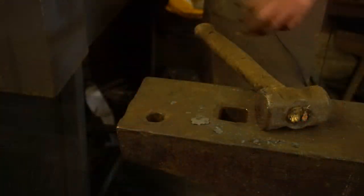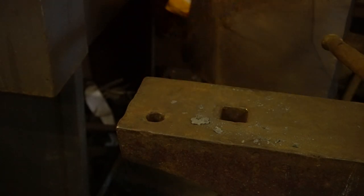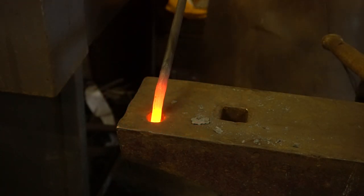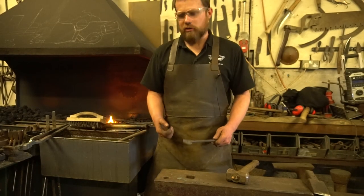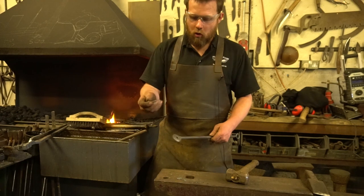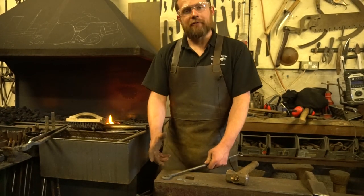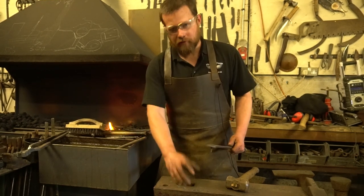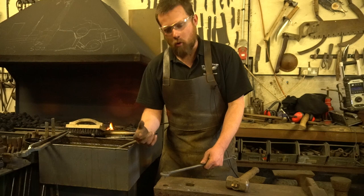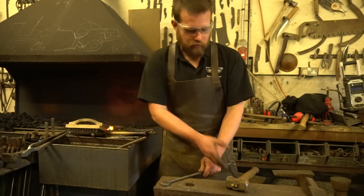Right at the back end we've got our pritchell hole. I use it quite often for starting bends off, and also for punching holes. If you're making things like nails and you want to support the material, that narrow pritchell hole is much more versatile for that than the hardy — you've got more support around the material, so something small sits over the pritchell nice and easily.